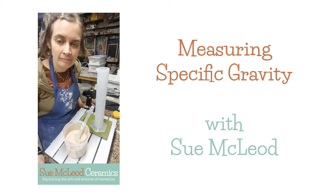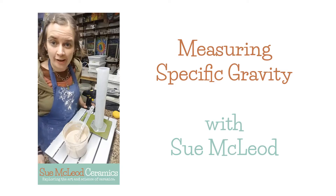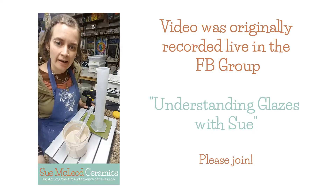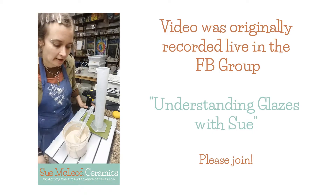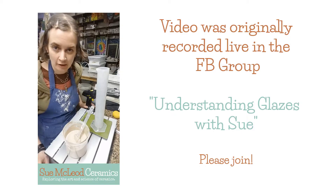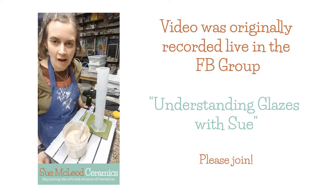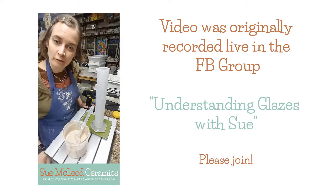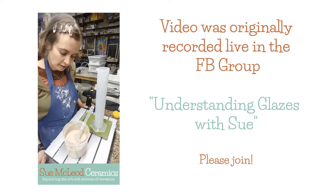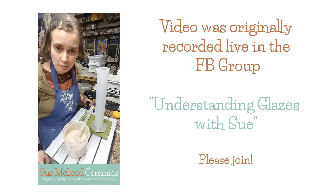Hello! So this is my very first Facebook Live broadcast. I just mixed a glaze and I am now going to measure the specific gravity of that glaze. So I thought I would do it live for the group. So if you want to watch how I measure specific gravity, then this is the video for you.